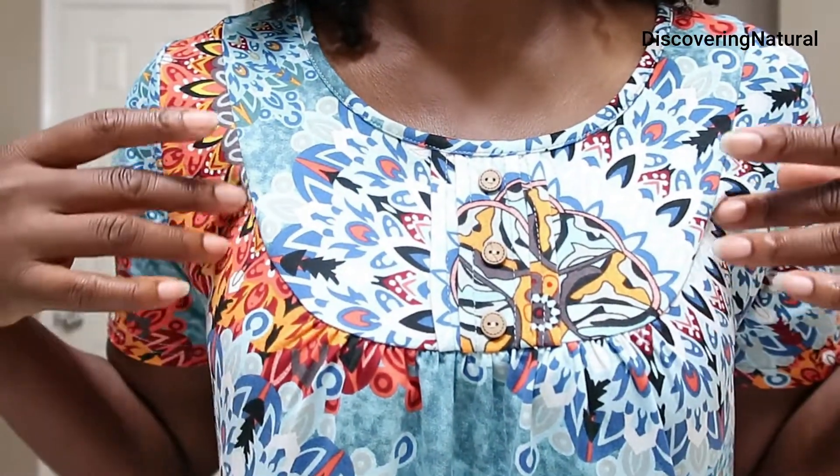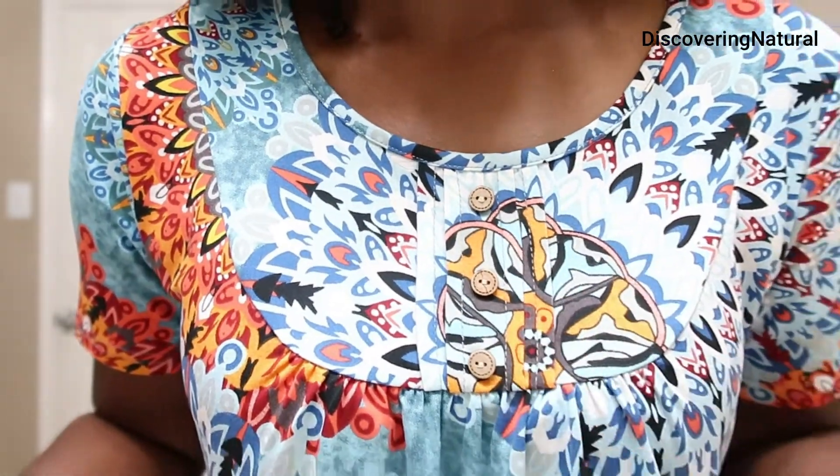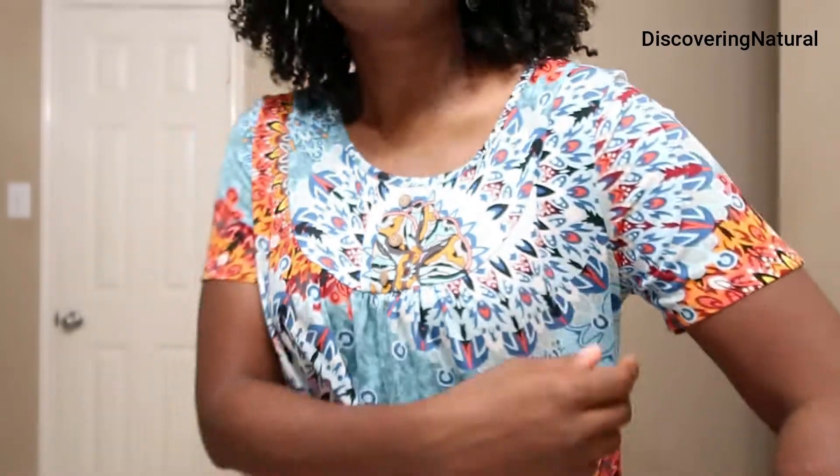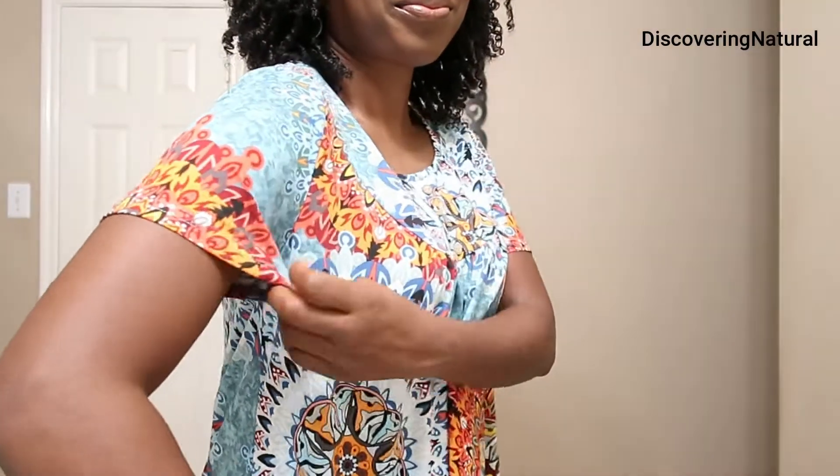You can see the details around the neck area. This has buttons — only three buttons right there. It has very good give along the hand area. It has pleats and it's so beautiful.